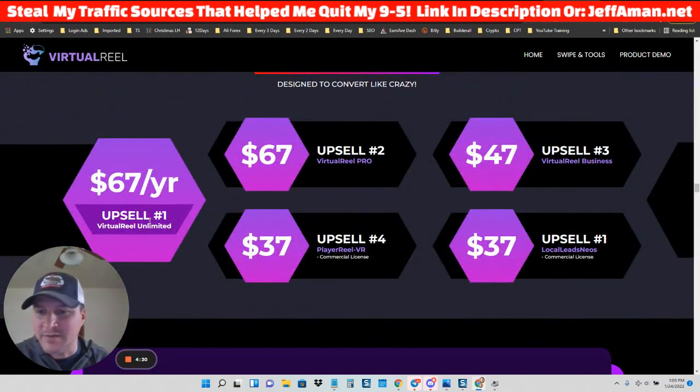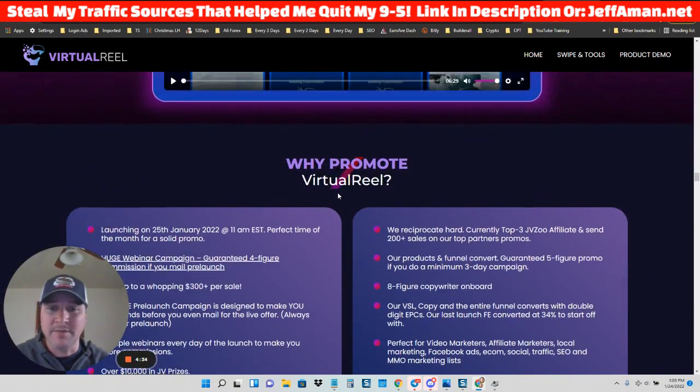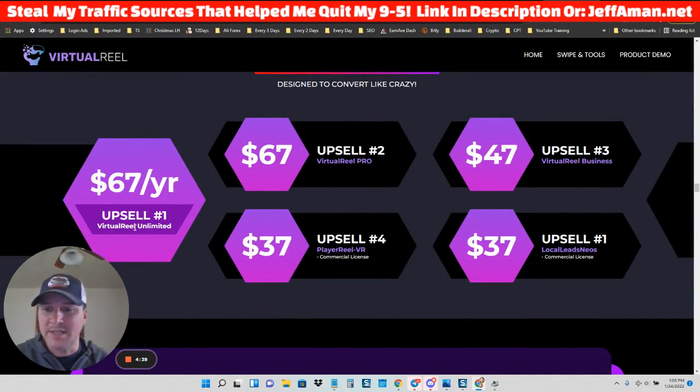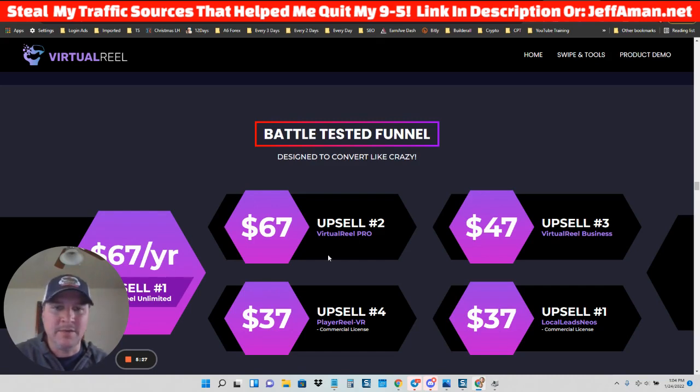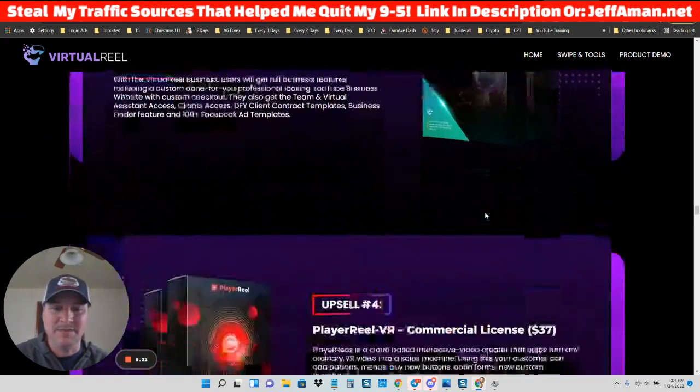It's going to be $47 to start out. Let's go over the OTOs real quick. $67 a year is upsell one — Virtual Real Unlimited, which removes limits on the base license so you can pump out unlimited videos. Upsell two is Virtual Real Pro, where they'll probably give you a lot of templates. Upsell three is Virtual Real Business. Upsell four is Player Real VR. Upsell five is Local Leads NEOS Commercial License. That's what the funnel looks like — starts at $47, and for a one-time price it's not a bad deal if you like these types of videos.